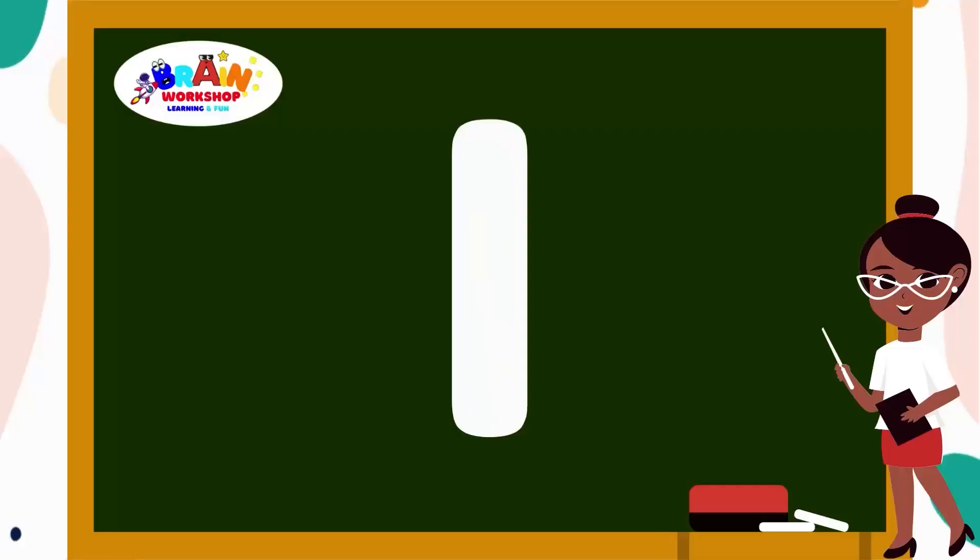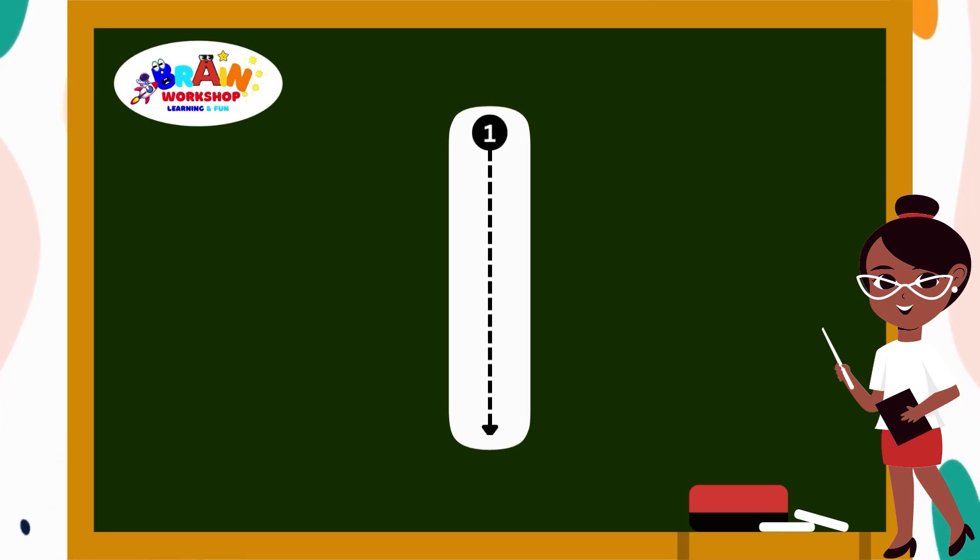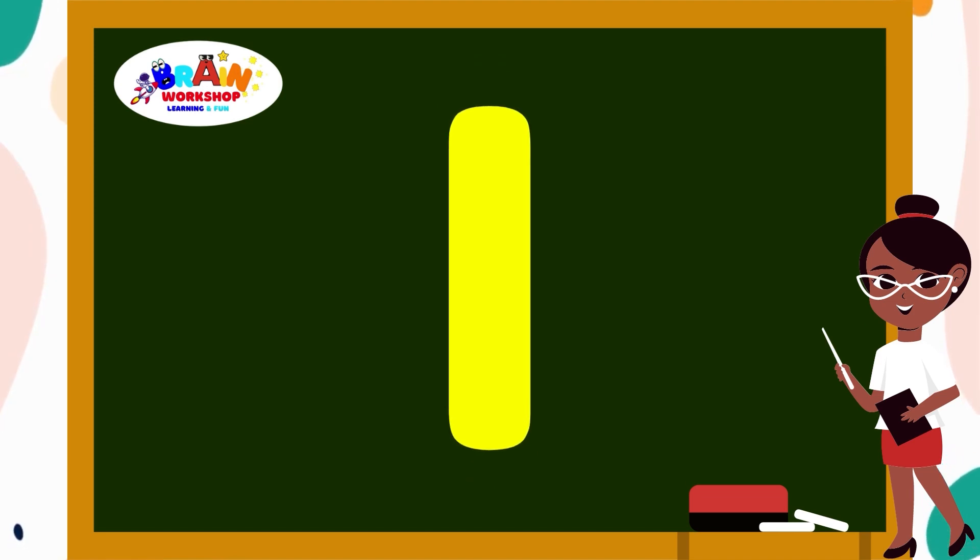Letter I. Draw a straight line down. You have got the letter I. I is for Ice Cream.